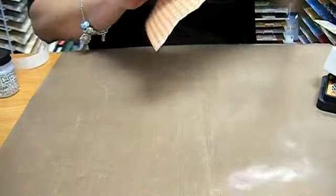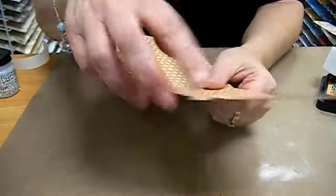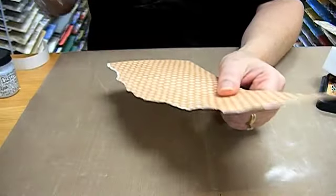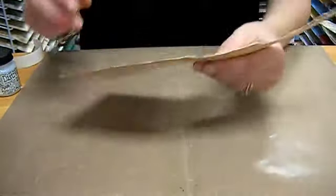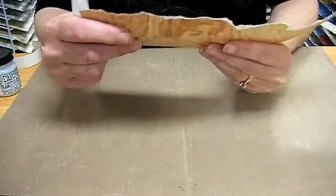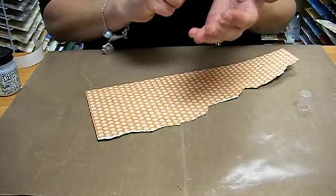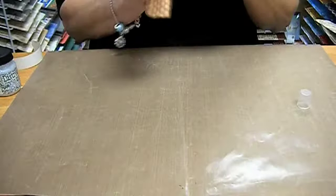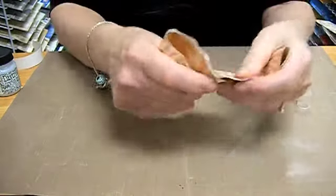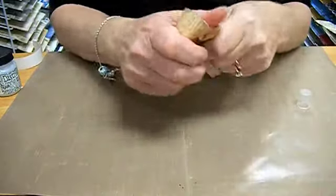The first thing you're going to do is tear your paper. Tear it on kind of a wavy angle — wavy just gives nice leaves to the roses. The first thing you want to do with the paper is soften it up a little bit. I do that by misting my hands with some water and working the paper with it.